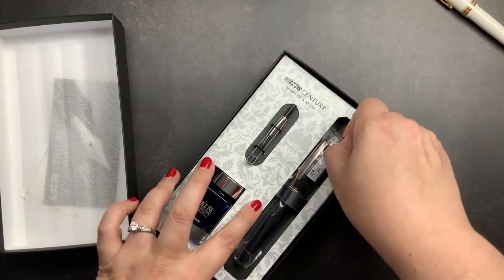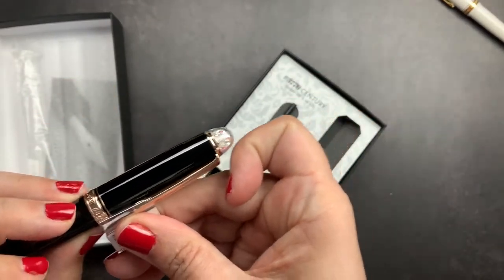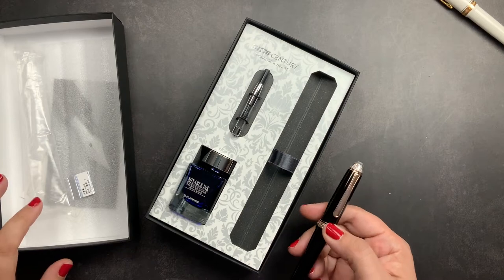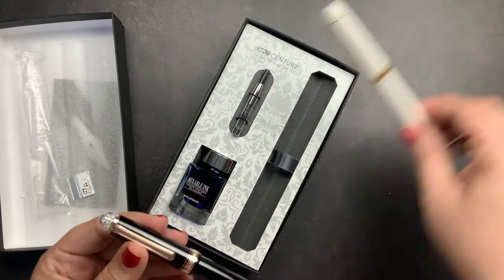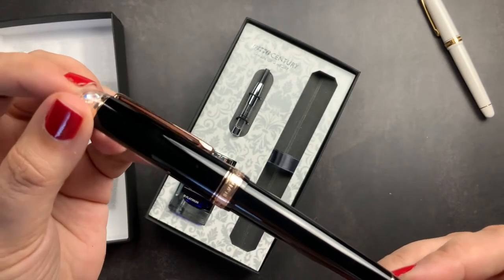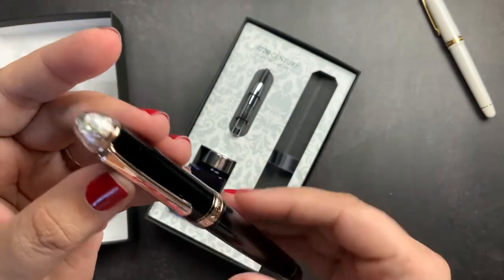I'm going to take the pen out so we can check it out. I did get a fine nib in this pen. I went back and forth on whether I wanted a medium or a fine, but I decided on fine because these are pens I'd like to use in my planners, and I tend to need a finer pen there. It is a glossy black pen, and the clip and all of the metal decor on it is rose gold, which is my favorite.